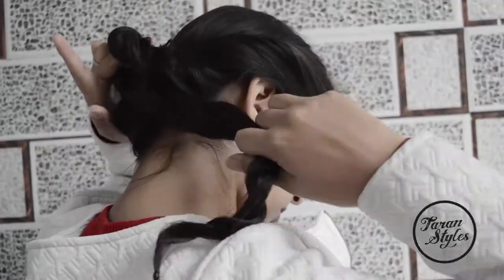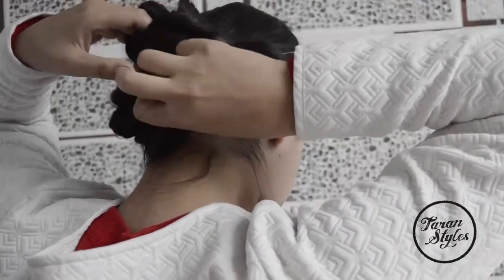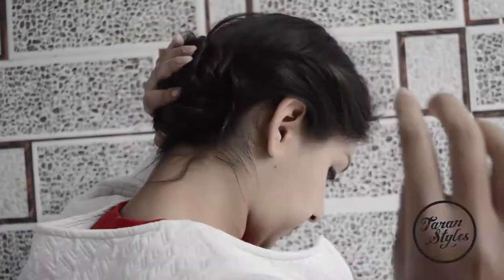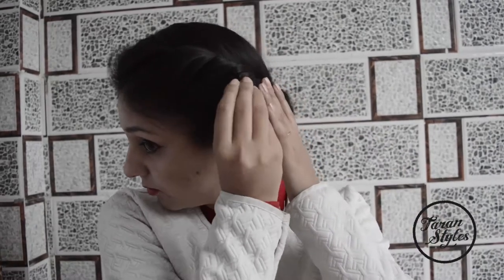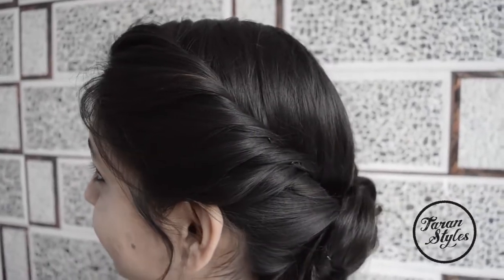Repeat the same on the other braid as well — roll it into a beautiful bun and secure it tightly with bobby pins. You can also add pins at the front of the hair for a more romantic and long-lasting look. You can also use some hair spray to avoid baby hairs coming out, and you are almost done.